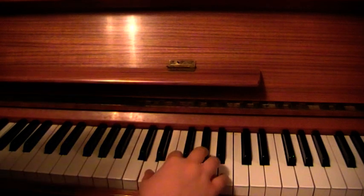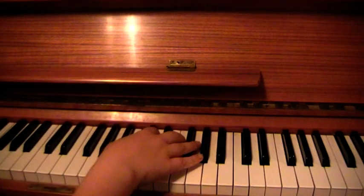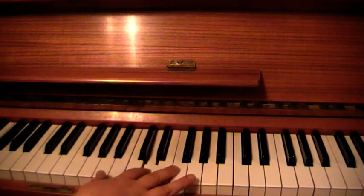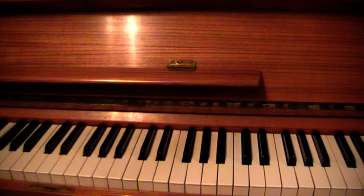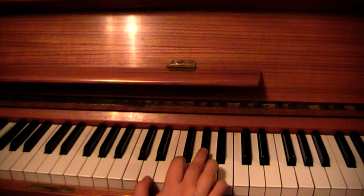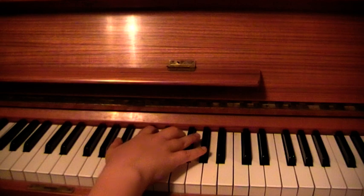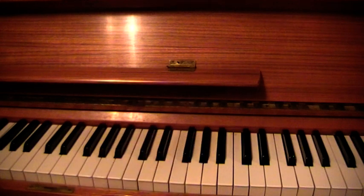Chord number 3. There we go. So we've got Bb, D, F, Ab — so another 7. Chord I, chord II, chord III. With the bass.